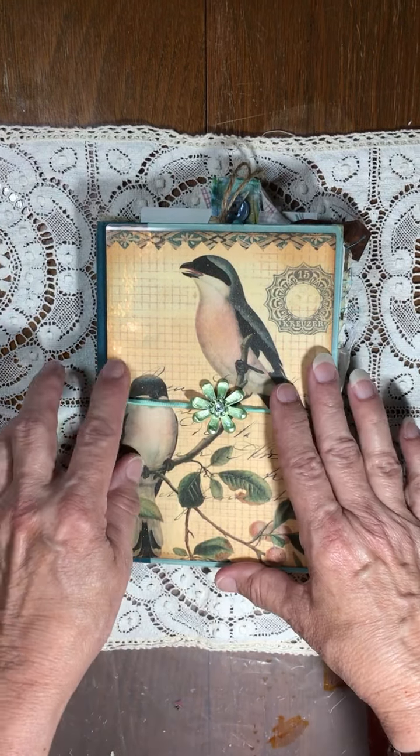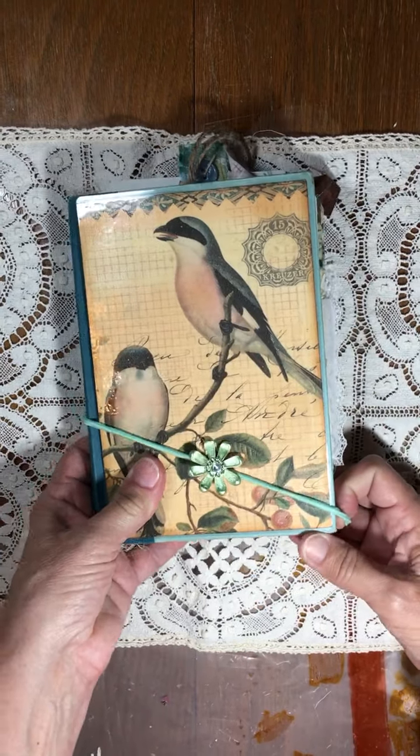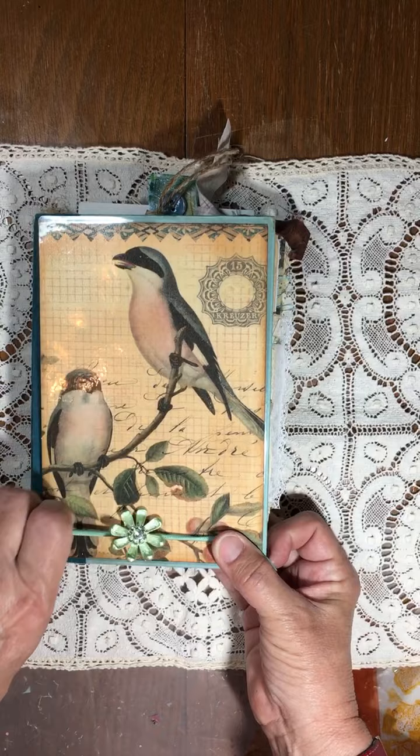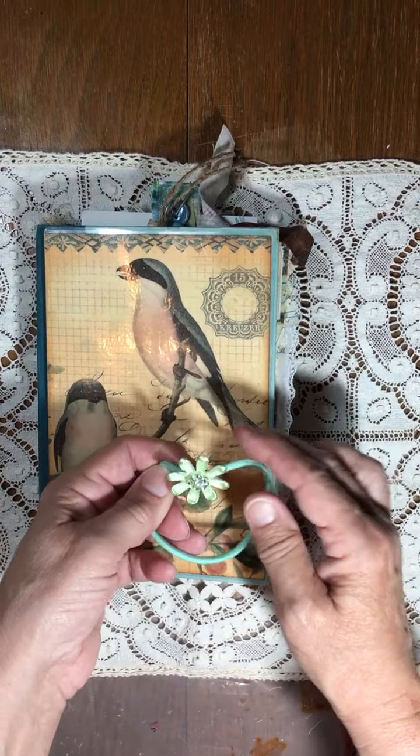Hey everybody, it's Tammy. I just wanted to do a quick flip through of a journal that I finished. It's in a book called Dovey Cove, and so I kept it with a bird journal, a bird theme.